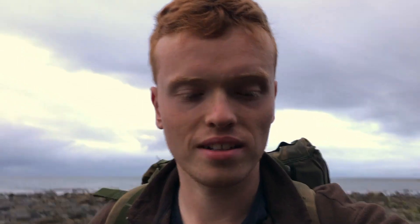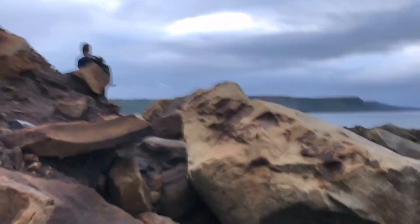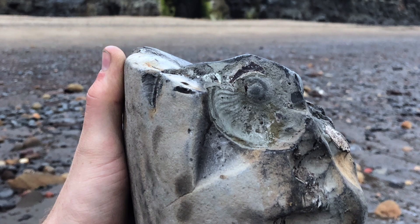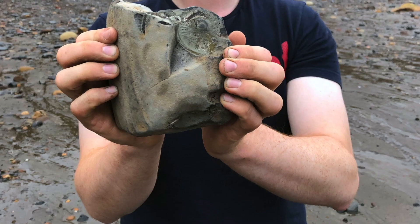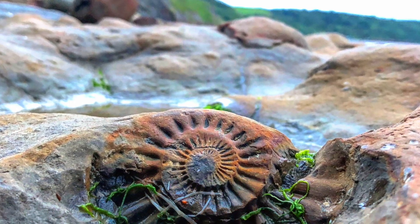We're heading back now. We've got quite a few ammonite finds and saw a few other little bits and pieces. When I get home I'll show a dinosaur footprint and maybe something else. We're back home now and I've lifted out the dinosaur footprint, so let's go and have a look at it.